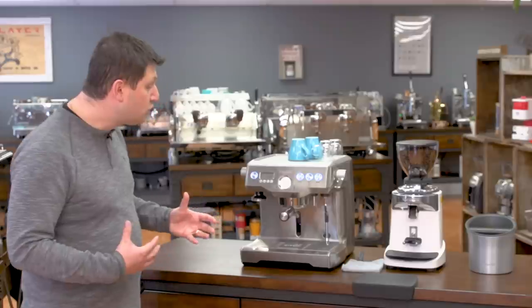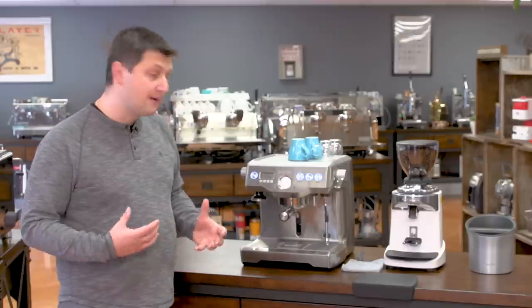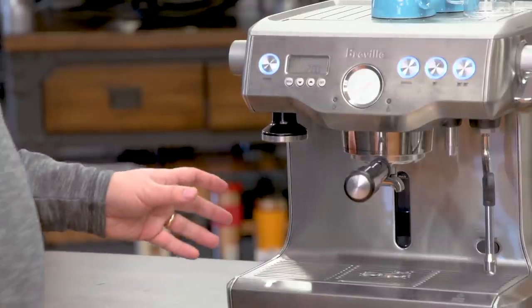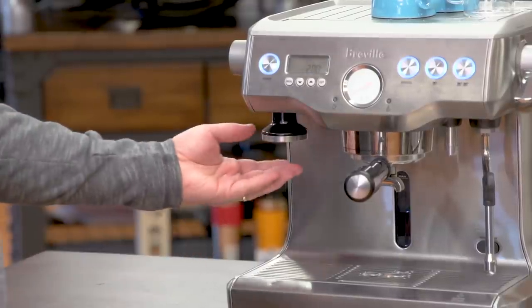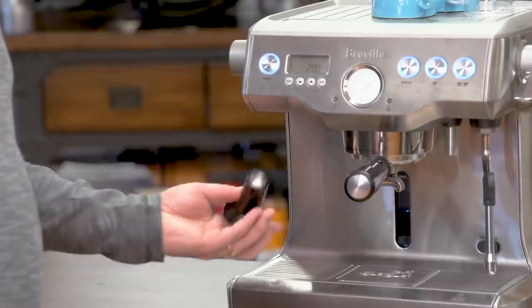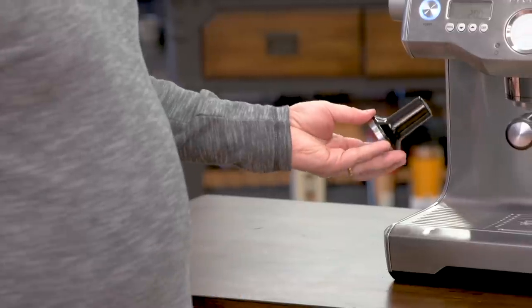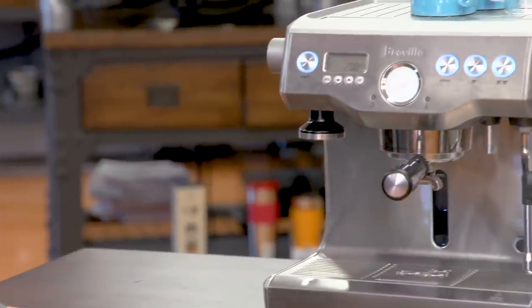These are all really neat, innovative features that make the Breville Dual Boiler easy to use. Another unique feature is the tamper storage — there's a metal base tamper stored right here, held in place using a magnet. You can just remove it, tamp your coffee, and put it back for safe and neat storage.